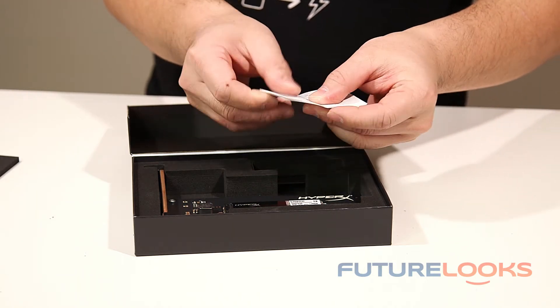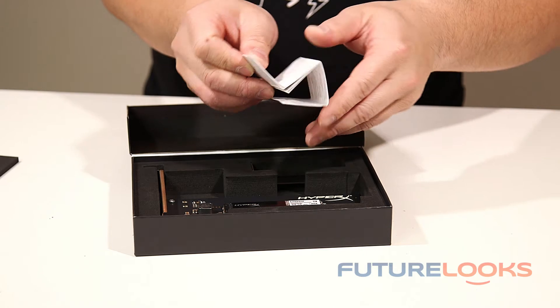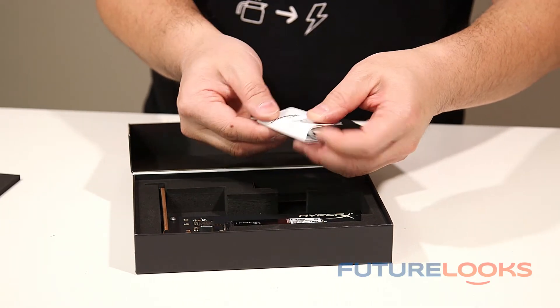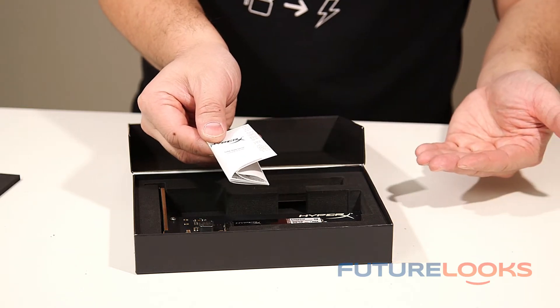It is quite small, but again this is no more difficult than installing a graphics card, and it should work without the need of drivers. That's why there's a small instruction manual.